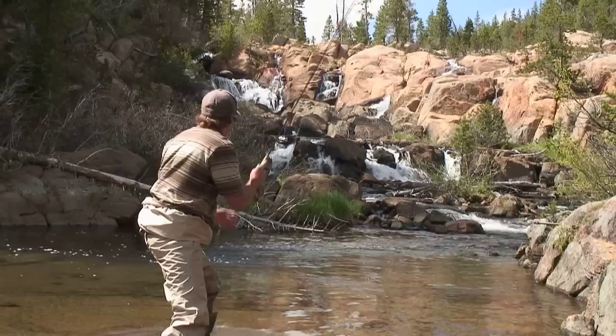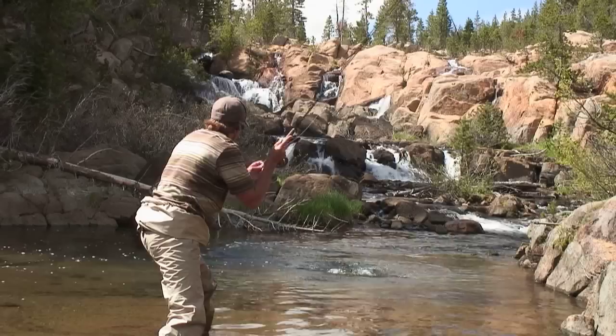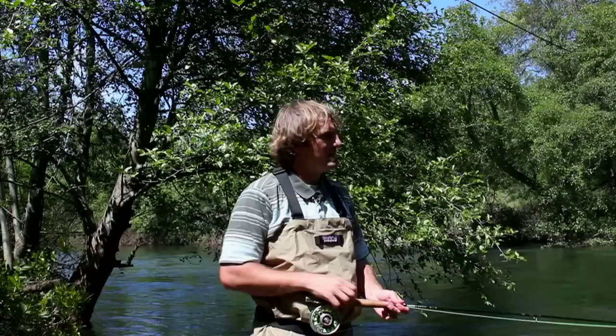Once your fly is out on the water, you're going to want to keep a watchful eye on your fly the entire time. Unlike regular fishing with bait or a lure, you're not going to feel the fish take your fly. In order to get a perfectly natural drift you have to have a little slack in your line, so you really need to be able to see when the fish comes up and grabs your fly or a lot of times you'll miss him.